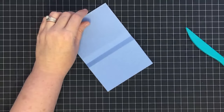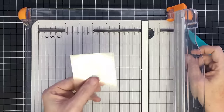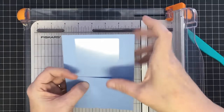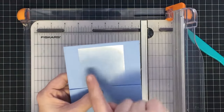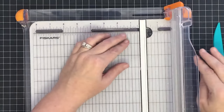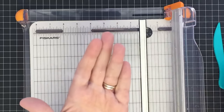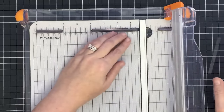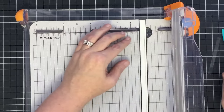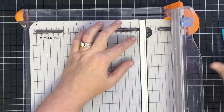Now let's talk about the acetate. This piece of acetate I have is three and a quarter inches long by about two and a half wide. The width doesn't matter as much as the length. We're going to cut strips that lay inside this little folded pocket we've created — we don't want these strips to go past the top of the card. We're going to make strips that are one quarter of an inch wide by three and a quarter tall. I've found that one quarter of an inch cuts really well on my rotary slicer, and it's nice and sturdy to hold the balloons up once we glue them onto the acetate.